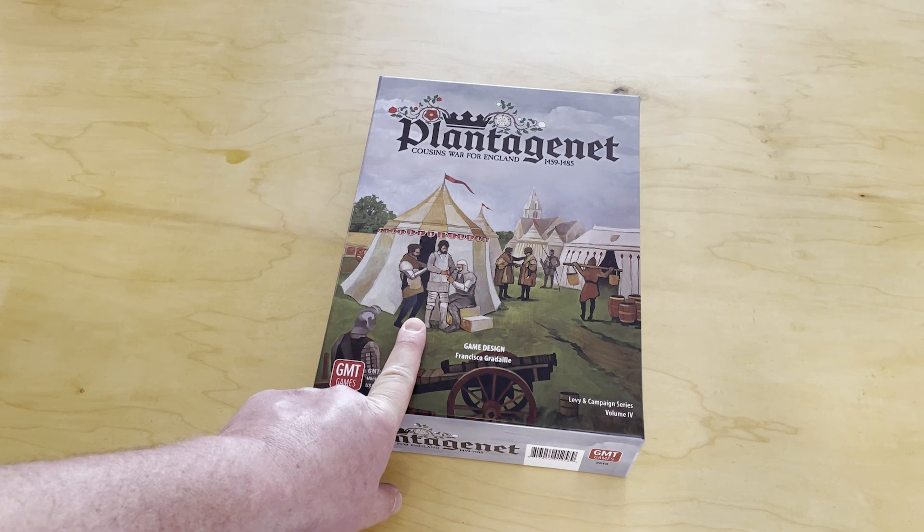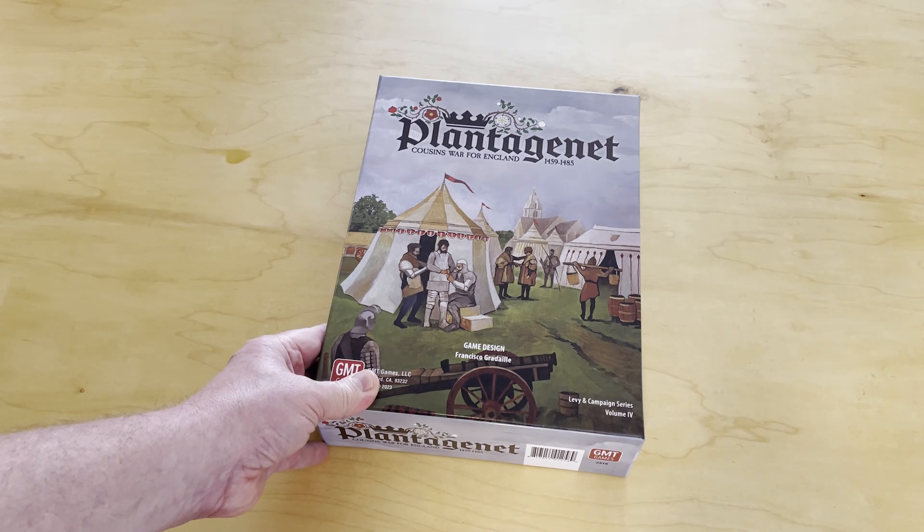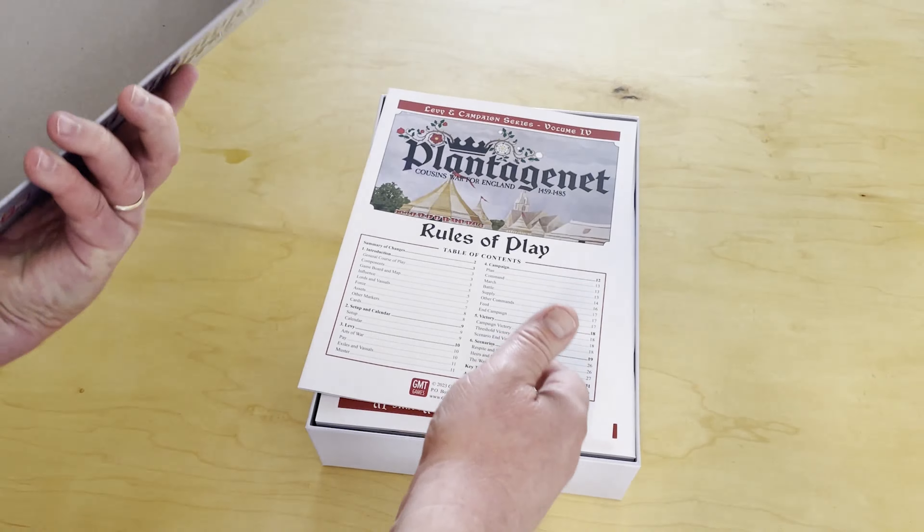There was recently the Levy and Campaign ancient series announced, and it includes a siege of Syracuse — looks very cool. Very much looking forward to this. Let's go ahead and get the box open.